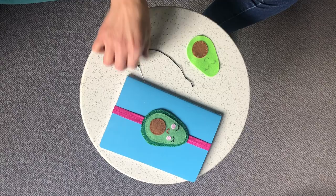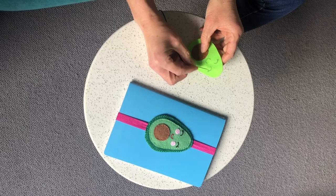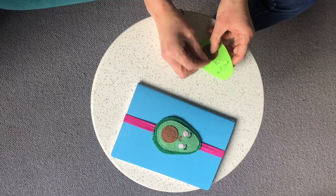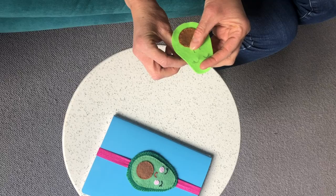The next stage, once we've sewn our pip on, is to do the cute little avocado face. I've used a sharp pencil and drawn first the outline of the little eyes with two eyelashes and a little mouth, and then we're going to start sewing on the features using a back stitch, which is also demonstrated in one of the other tutorials.